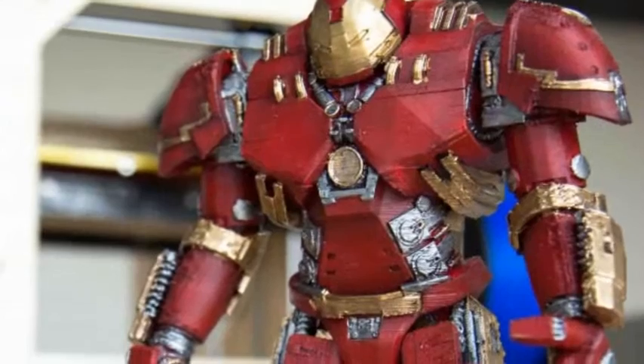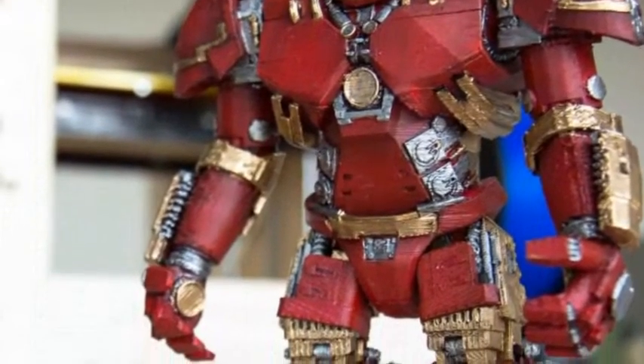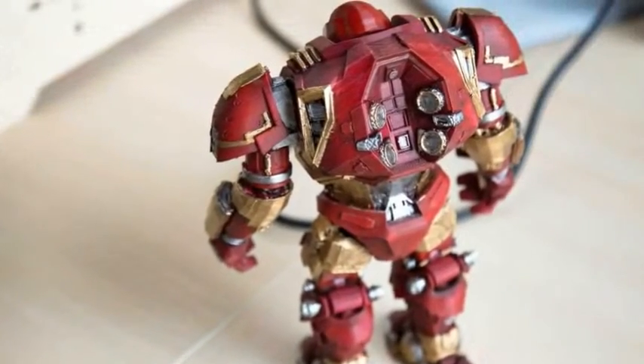It wasn't easy, but Cambrain set a goal for himself, which all began with designing the figurine. After the enormous amount of time that Cambrain spent, it was off to 3D print his action figure.